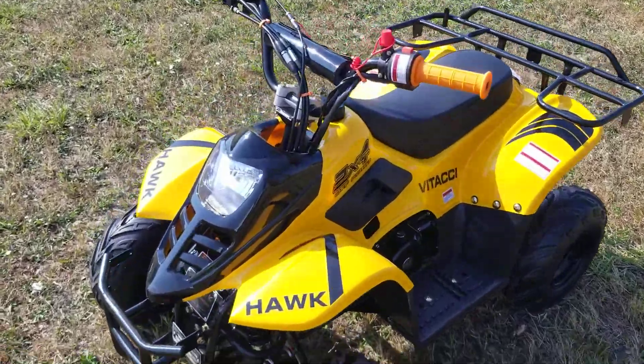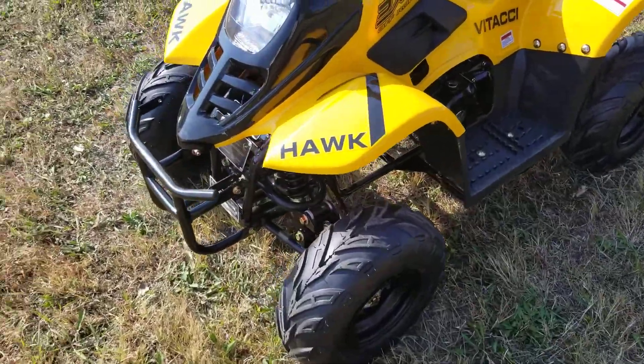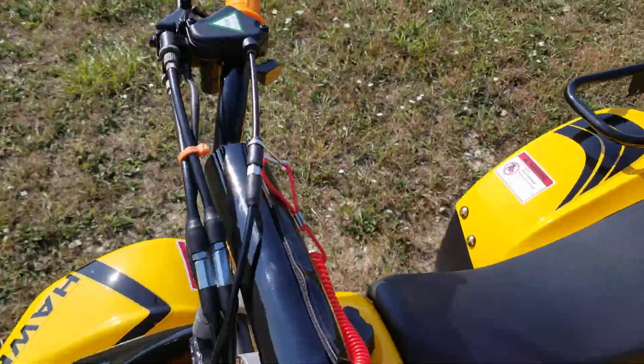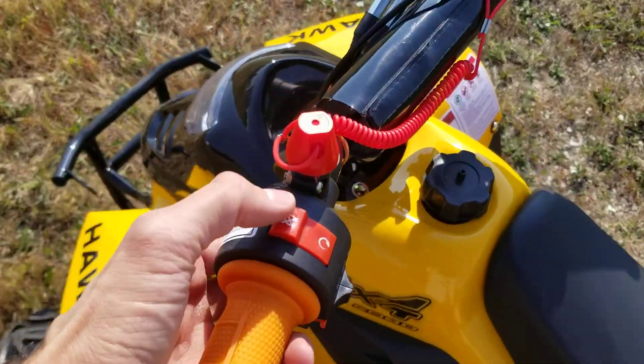What's up everybody, it's Gary here from safeforwholesale.com, and today we're gonna do a little video on the Hawk 6 110CC kids quad. Check this one out — it's got all kinds of nice little safety features on it.